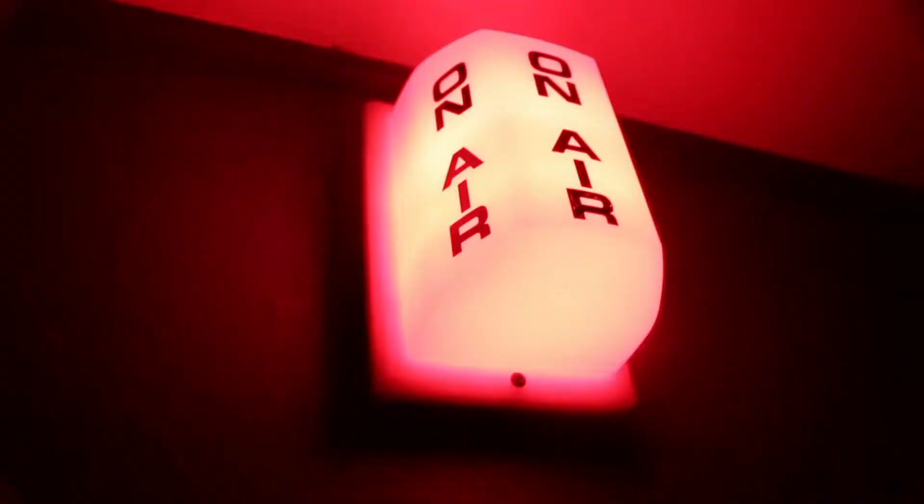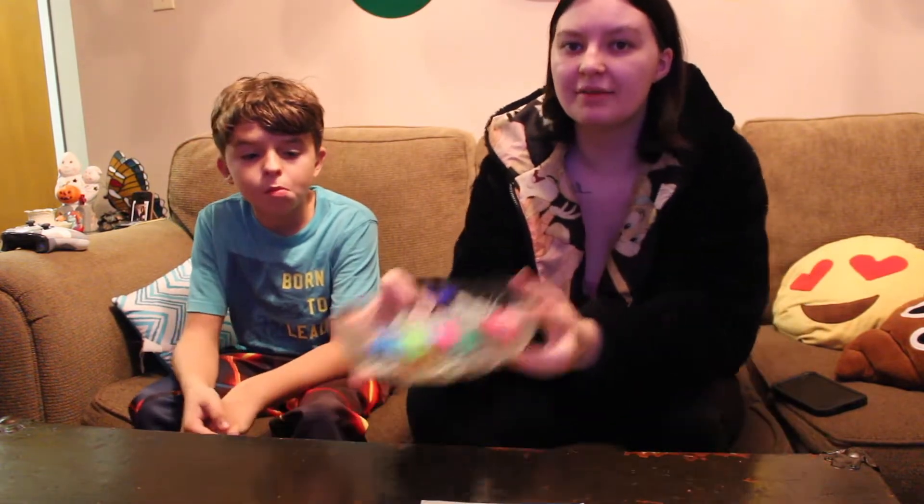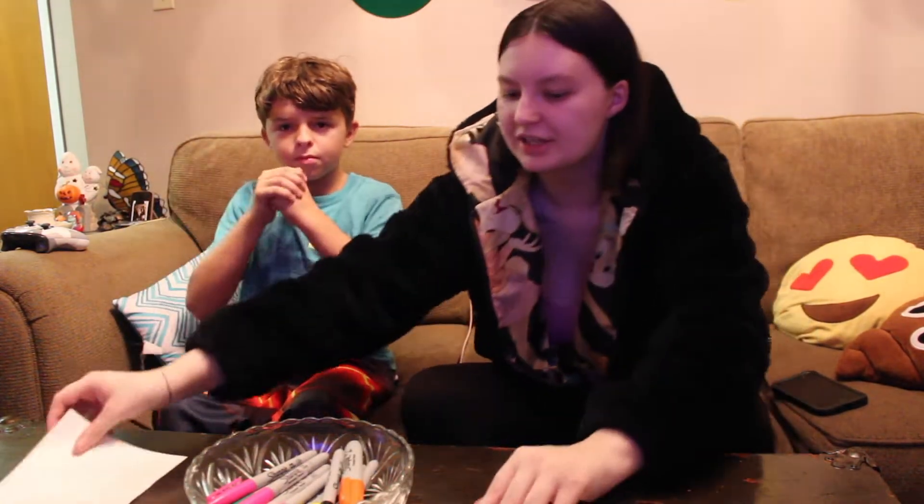Hi guys, my name is Brianna and today I'm here with my brother Wyatt. We're gonna be doing the three color challenge. I've done this video before with Aiden, so if you haven't seen that you can go check it out. We have a bucket of markers here with all different colors, and we're going to close our eyes, reach in, and pick three different colors. You have to draw a picture with those three colors, and we're gonna do three rounds.